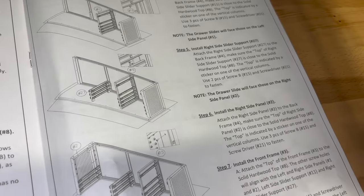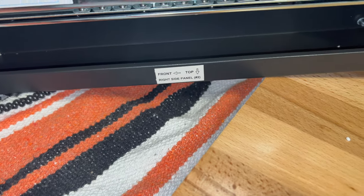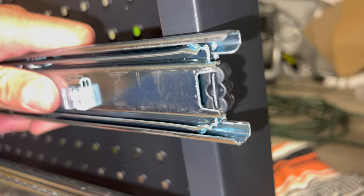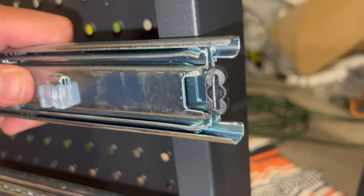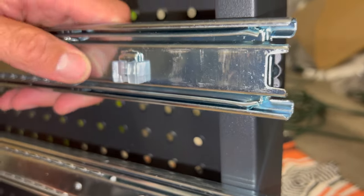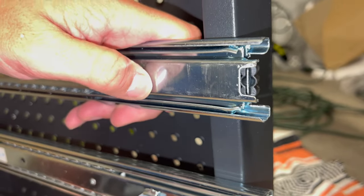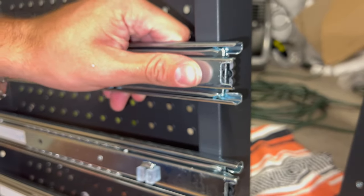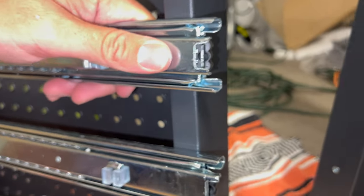Step six is just installing the right side panel, number two — top, front. I just wanted to show you real fast while it's apart: these little black scallops, almost like a snowman shape, lock in the shelf. Once it kind of clicks in, it's harder to pull out. This slides real nice, but once it clicks in there it kind of grips it. So that is pretty nice. Now we're just going to line up the holes and use the same screws. Xena just got that screwed in.